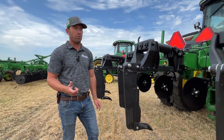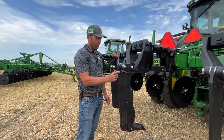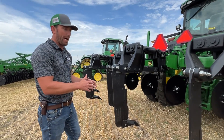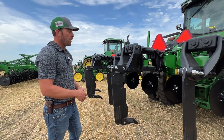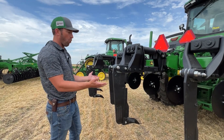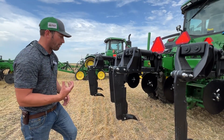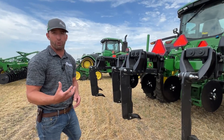There are two different shanks you can buy. There's a 3/4-inch shank, which is on this unit — that's going to allow the material to fall back into the trench as you rip through. The wider one at an inch and a quarter is going to leave that trench open and give you more water penetration, maintaining that water a little better throughout the field.